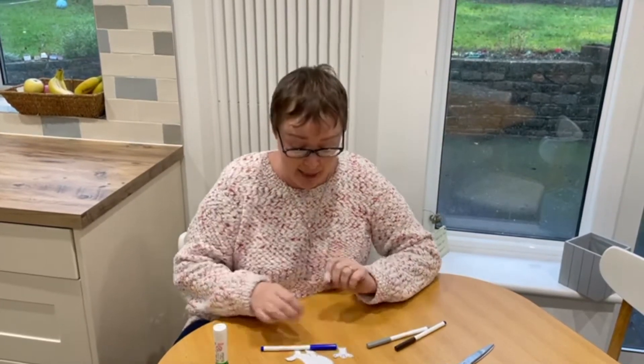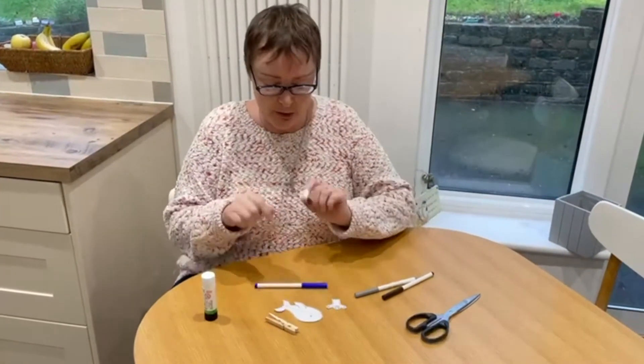Hello and welcome to Claire's Craft Corner. We're somewhere different today — we're in my house — and the craft that we're going to do today is the whale, or the big fish, that Jonah got swallowed in.